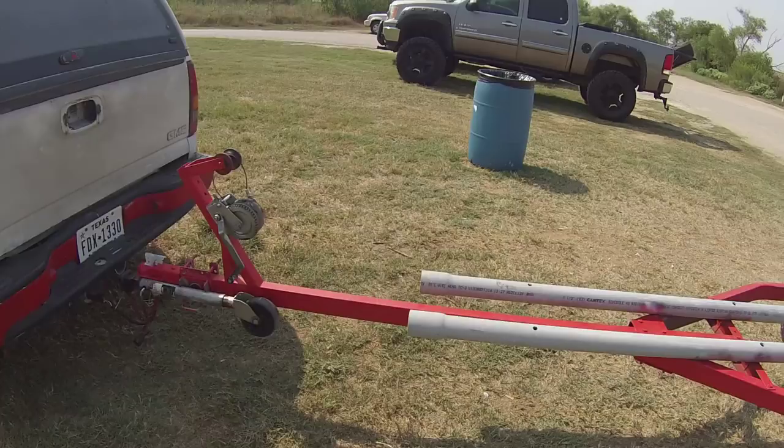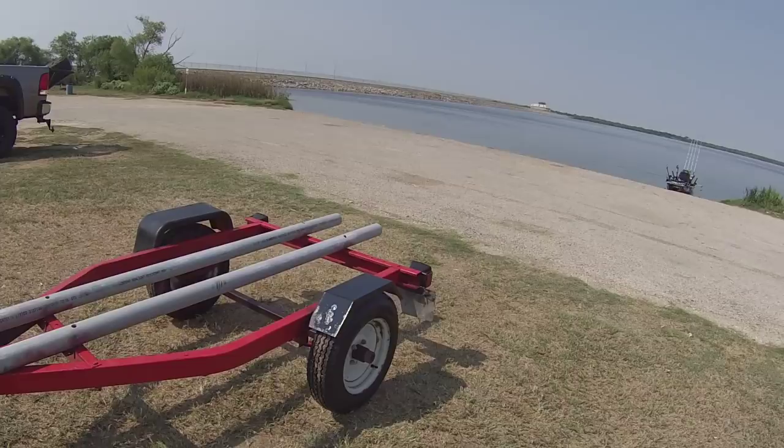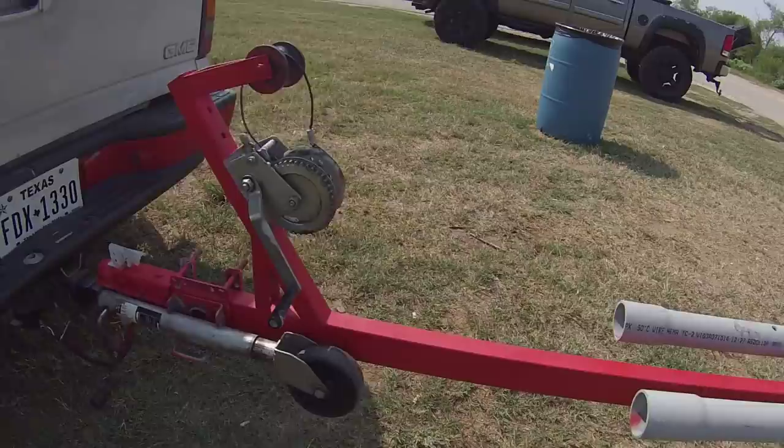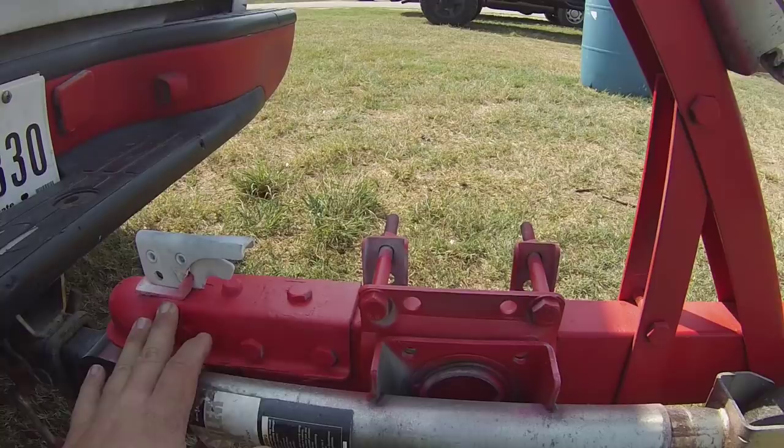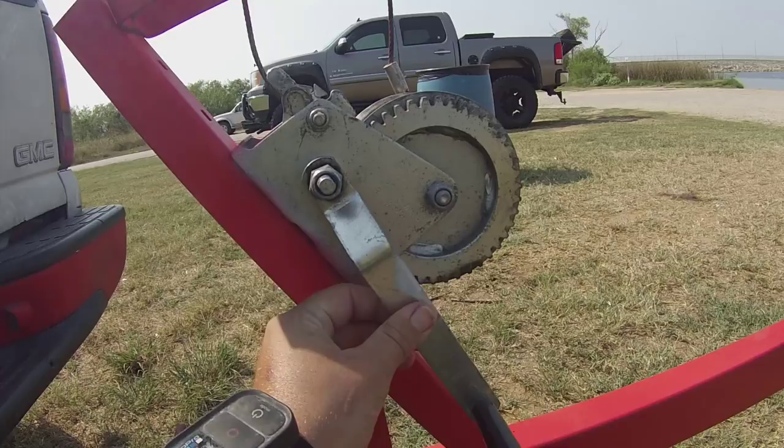Here's the final product for the Hobie PA-14 kayak trailer. This is the boat trailer by Harbor Freight — the 600-pound capacity trailer — which I went ahead and Plasti Dipped. As you can see, the original color was red, but I Plasti Dipped it red again to match my truck and the kayak itself.